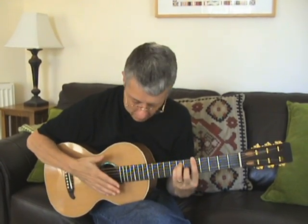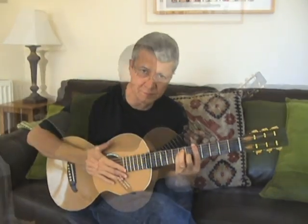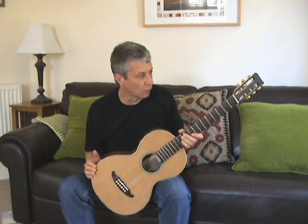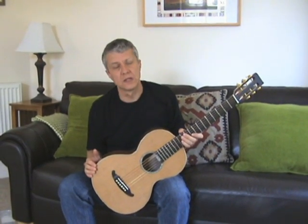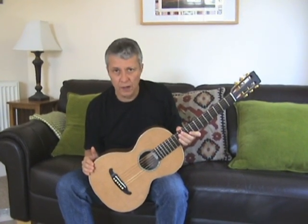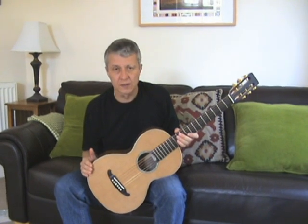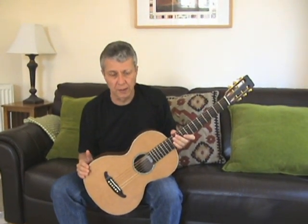I hope that gives you a flavour of what this beautiful little guitar can do. Thank you very much for watching this video and of course the whole series on the design and construction of the parlour guitar. Here we are sitting in my parlour with my parlour guitar, and now it's ready to go off to somebody else's parlour.